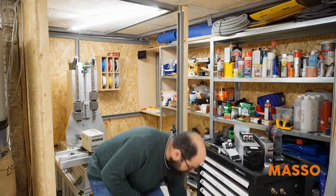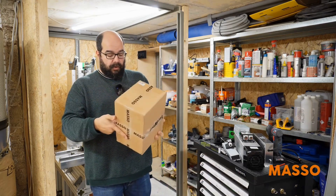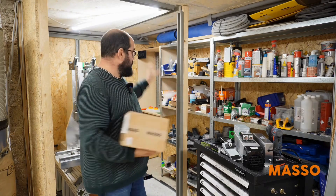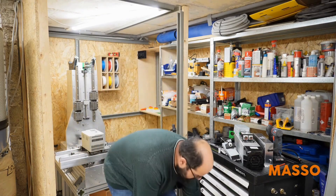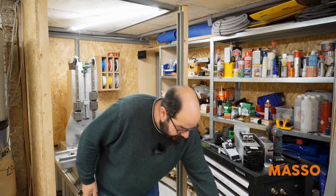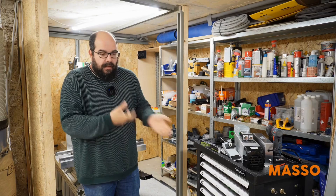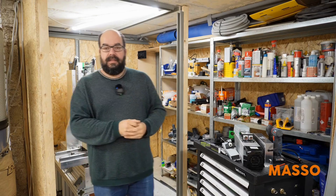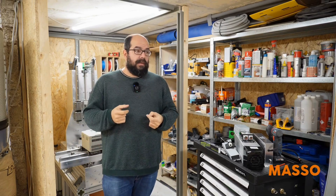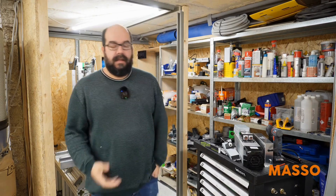What personally annoys me a bit right now is that I want to do an unboxing of the Masso G3 Touch — I don't have to, but I would just like to. I'll show you how something like this is delivered and how it arrives. I haven't gotten around to it yet, which means I can't take a look at it either. I've had it lying there for a few days and just can't find the time.